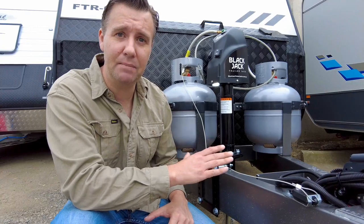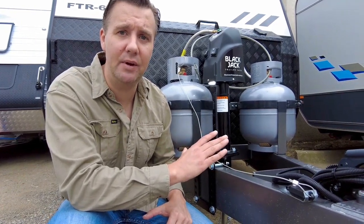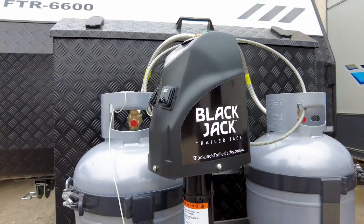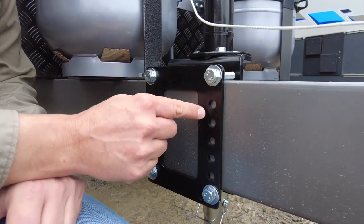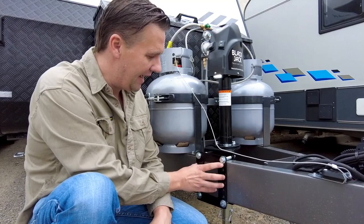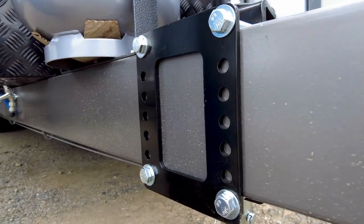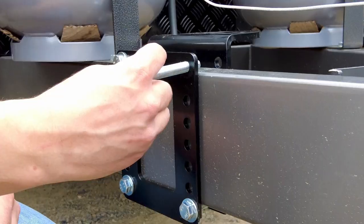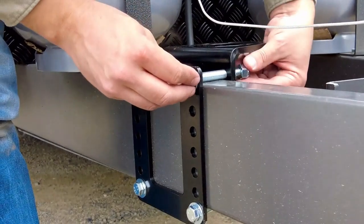Now it's simple to use, it bolts easily to the A-frame, and in fact it's a permanent replacement for that manual jockey wheel. The bracket comes with numerous holes to allow you to fit the Blackjack Trailer Jack to basically any size A-frame. There are some high tensile bolts, and it's just a matter of fitting the bolt, fitting the washers, the nuts, tightening them up, and away you go.